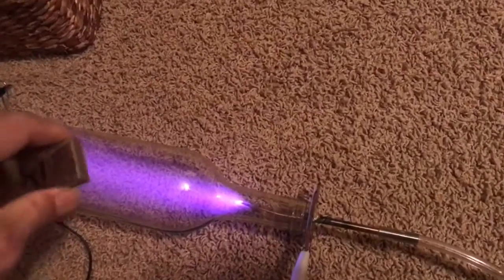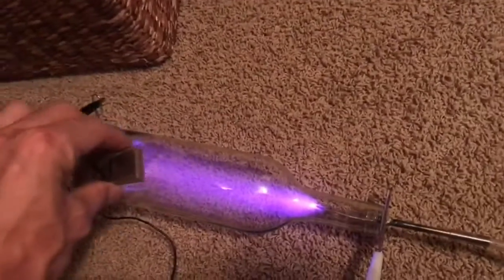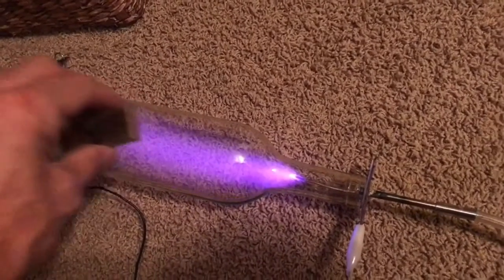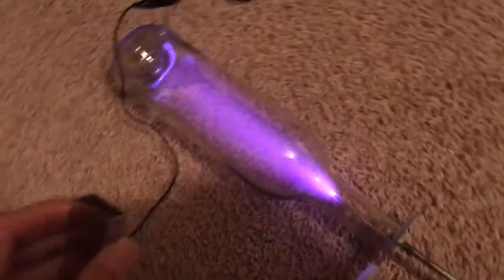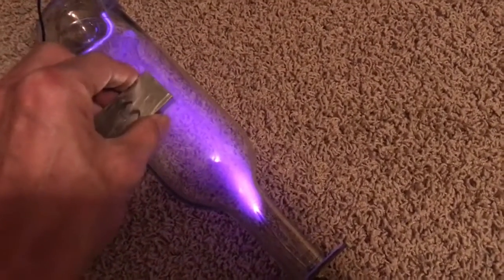Now if I reverse the magnet it should move to the left, which it does. So a simple demonstration of Fleming's right hand rule has been shown.